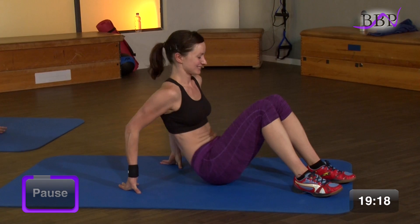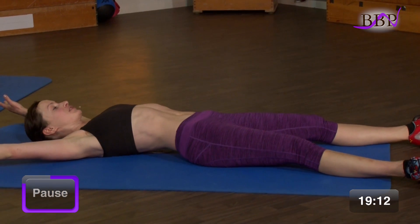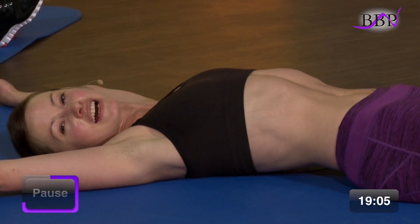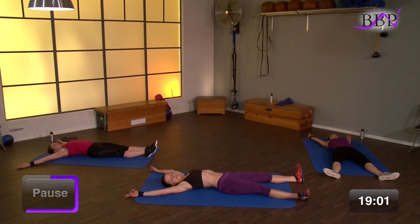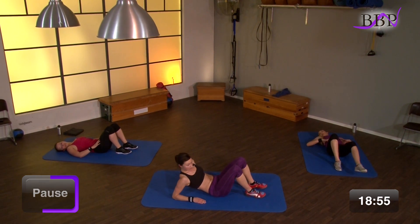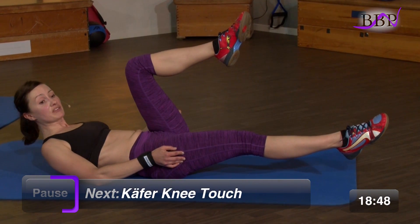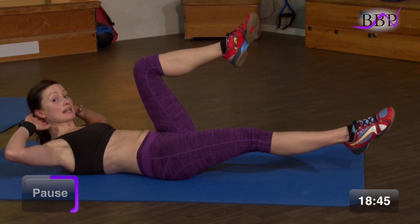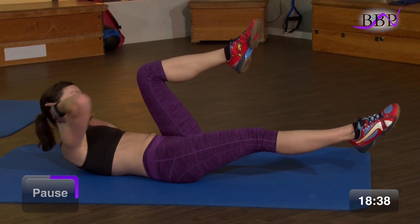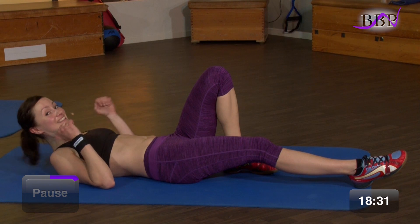Leg dich auf den Rücken. Und dann streck die Beine aus, die Arme aus. Wir entspannen uns ganz kurz. Atmen tief ein und aus. Dann nimmst du die Beine wieder ran zu dir. Wir fangen an. Ein Bein schwebt über dem Boden, gestreckt. Das andere kommt angewinkelt zu dir. Du hast beide Hände am Kopf. Und nun ziehst du mit dem Ellenbogen in Richtung Knie und touchst ihn hier. Deswegen heißt die Übung 'Käfer-Knee-Touch'. 30 Sekunden.